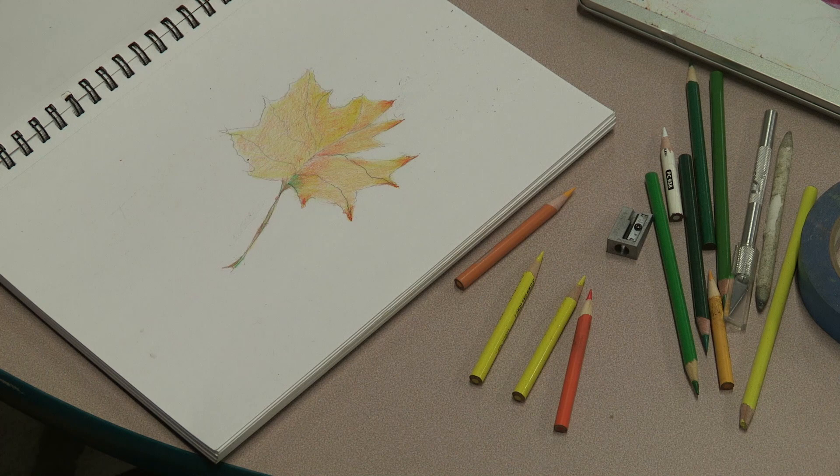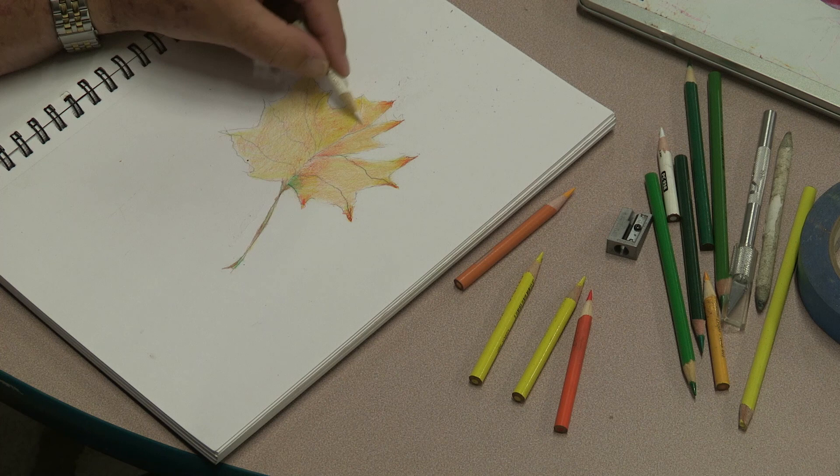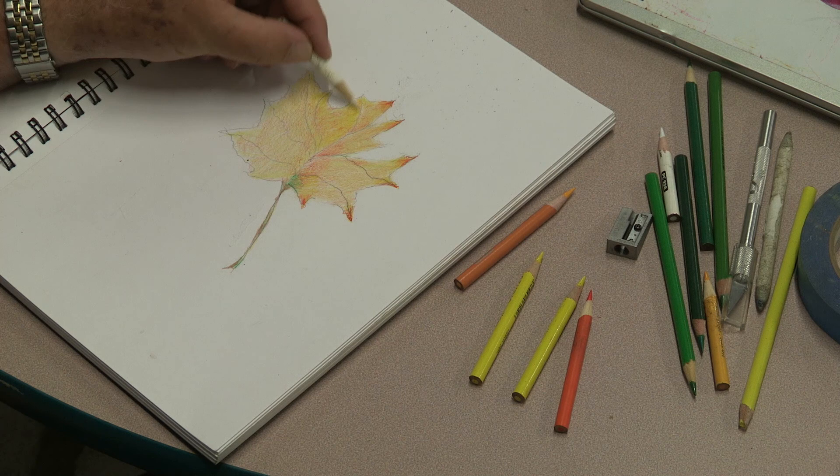We're going to take the white pencil again. We have two layers down — yellow and orange — and we're going to go over it with the white pencil. The white pencil has no pigment, so it'll blend these two colors without showing any white, which is really cool.